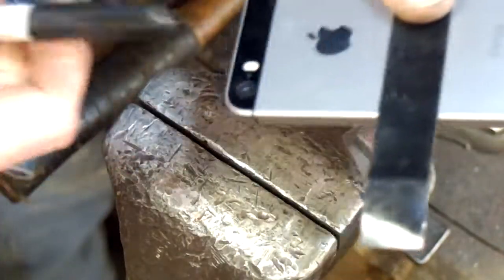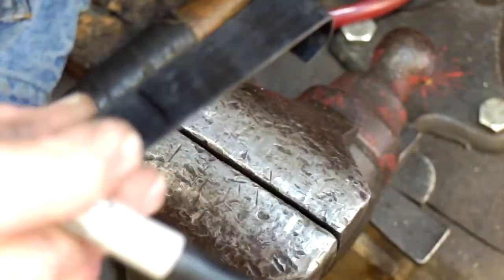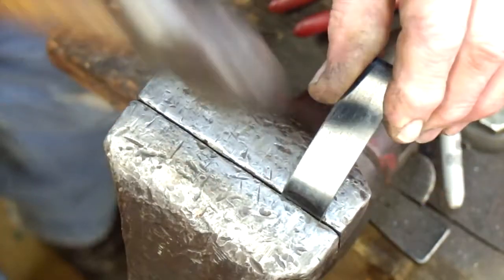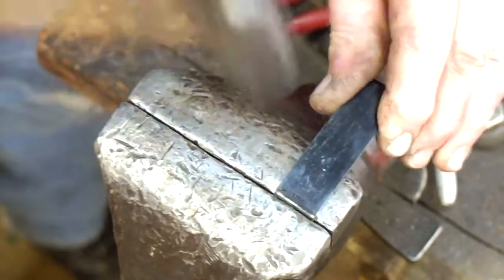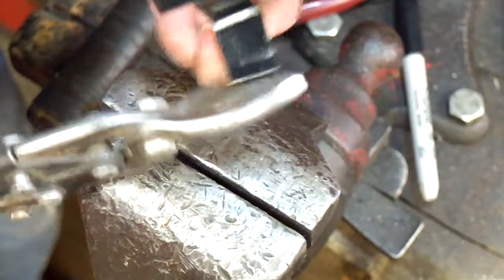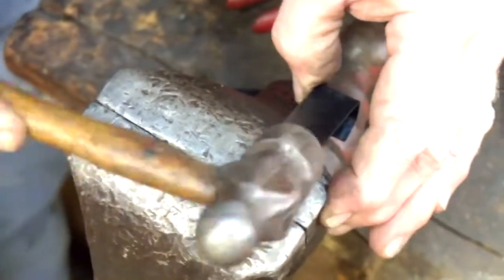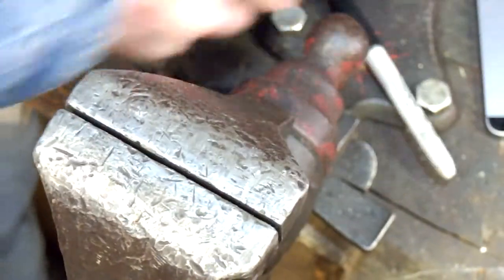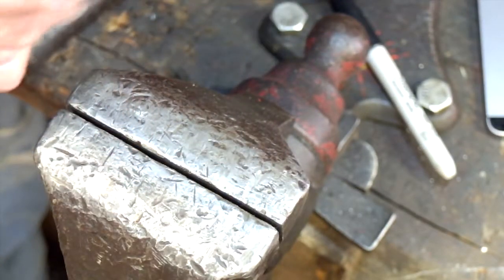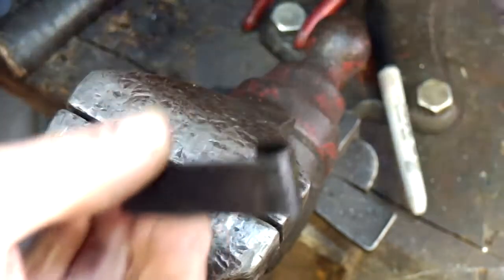The next step in the project is to fabricate the yoke. I used the banding steel as mentioned — it's a really springy, tough steel that will keep its shape when you move the phone in and out, but it's also tough to bend, so a vice works best, though you can do it with pliers. Once I bent it to the size of the phone, I trimmed it with tin snips, drilled holes, and riveted the piece to the arm I removed from the light socket.